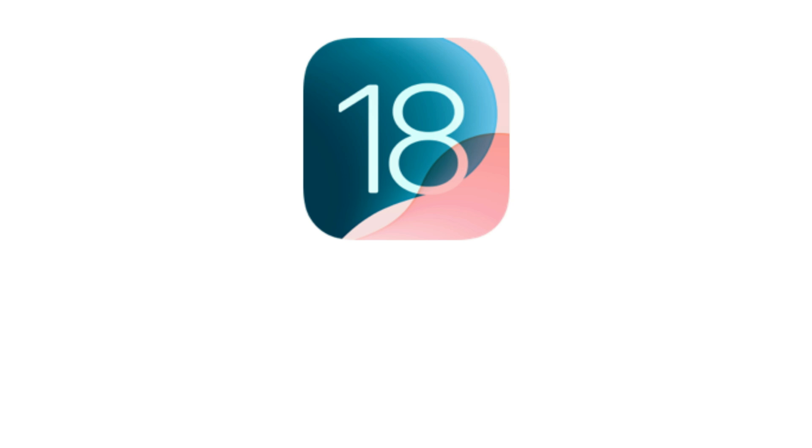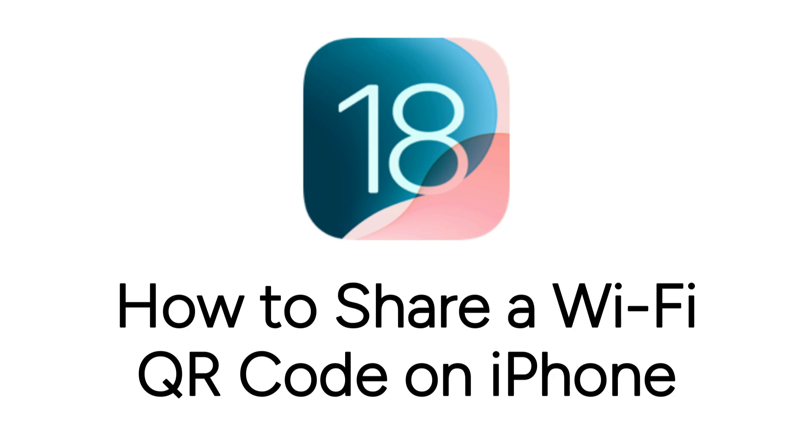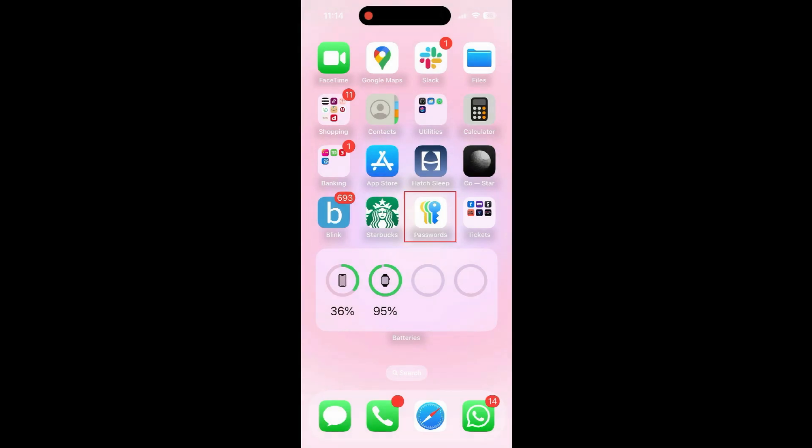With a new iOS update, it's now easier than ever to share your Wi-Fi with friends and family when you have guests. I'm Jessica, and in this video, I'll show you how to generate a Wi-Fi QR code on iPhone to help your guests get connected. Now let's get started.